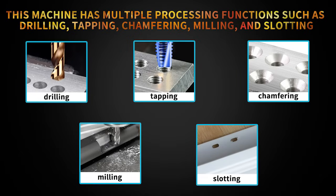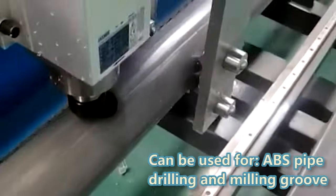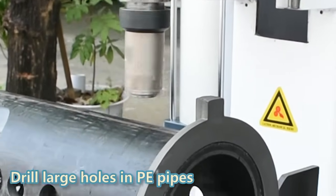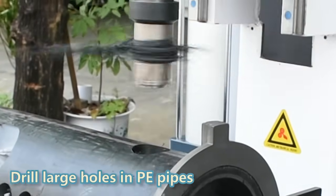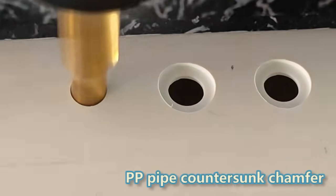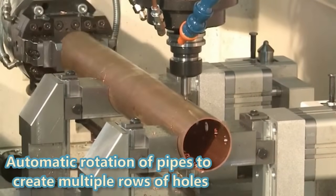This machine has multiple processing functions such as drilling, tapping, chamfering, milling, and slotting. It can be used for ABS pipe drilling and milling groove, drill large holes in PE pipes, PP pipe countersunk chamfer, and automatic rotation of pipes to create multiple rows of holes.